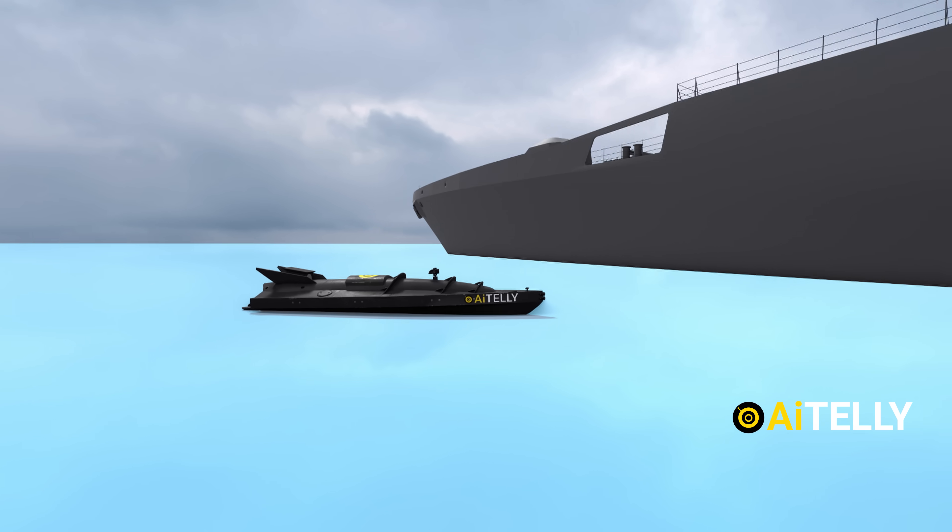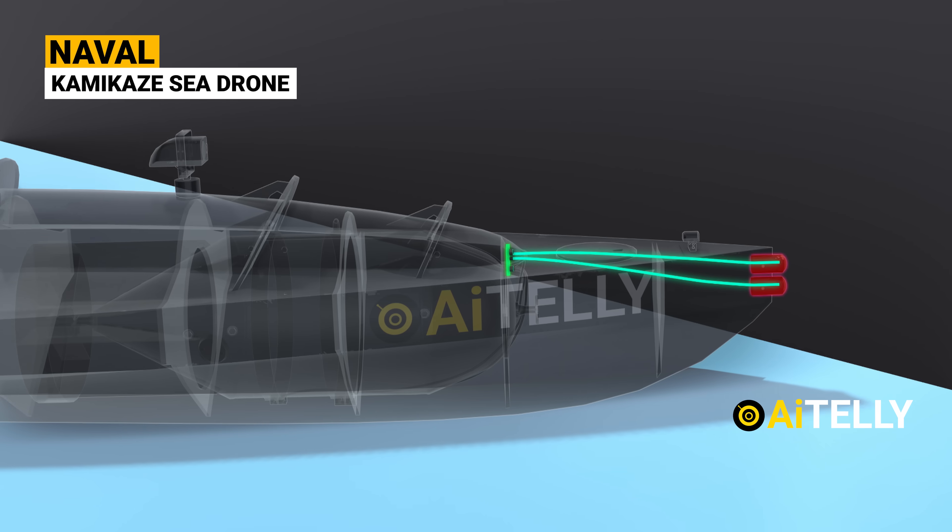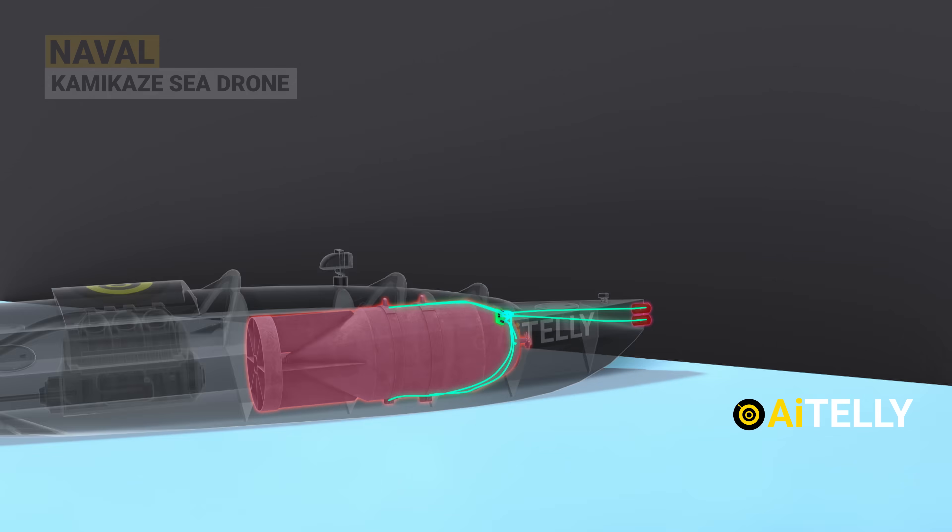Get ready to dive into the world of the Ukrainian self-made naval kamikaze sea drone, a high-tech marvel that's making waves in naval warfare.